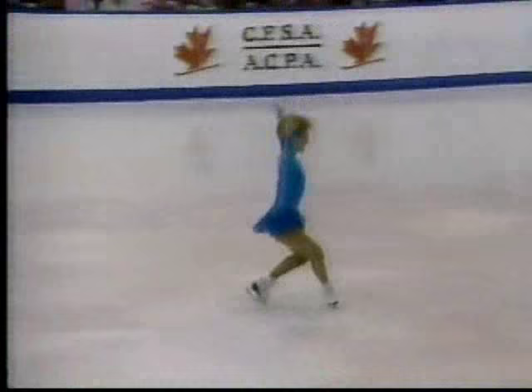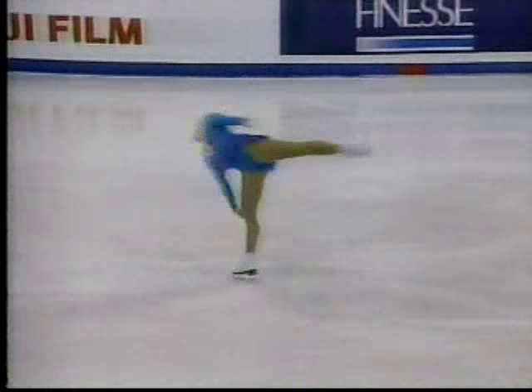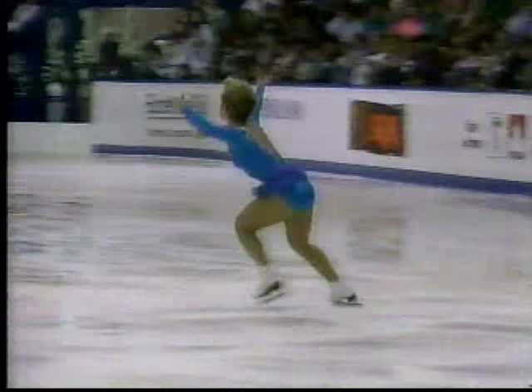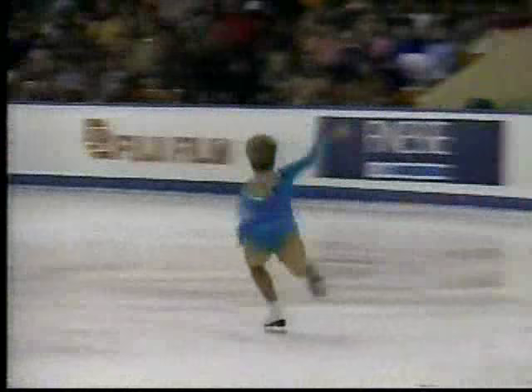Elizabeth Manley, fourth in the world, Canadian champion, going into her last year of individual competition. She wants to make it this time, and there's no question that she has a jam-packed performance. The short program will be a little bit different than the long because she'll play this a little more cautiously, not having to take too many chances.